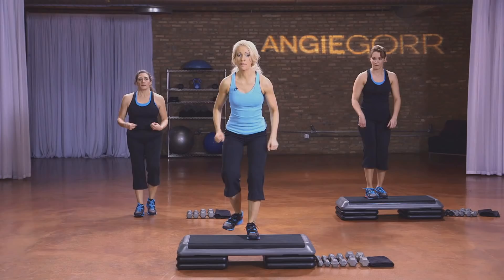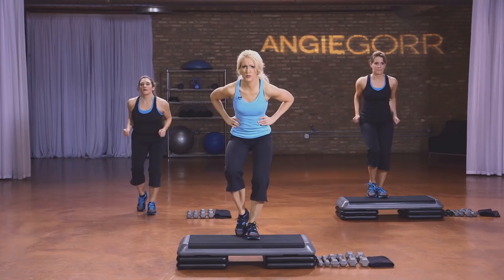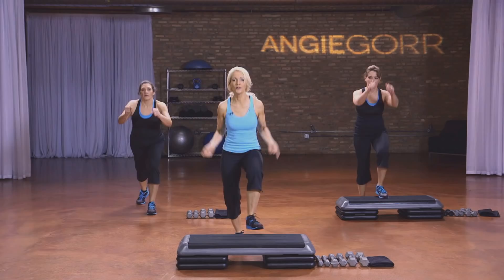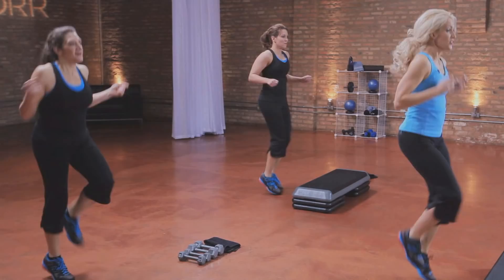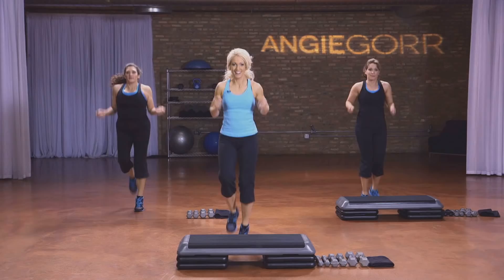Now hold it up on that bench. Tap it back. For anybody that's choreographically challenged, anytime I'm doing arms and legs, just go ahead and do your legs until you can get those arms and just work on it. All right, take it down to the floor. Jump that rope. If you want to do low impact, you can always take it lower — modify this exercise for however you can do it. Everybody's different. Work up to it.